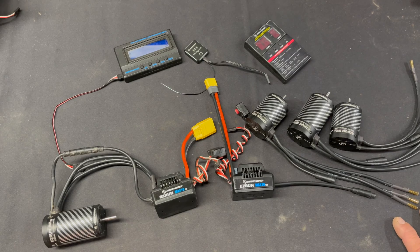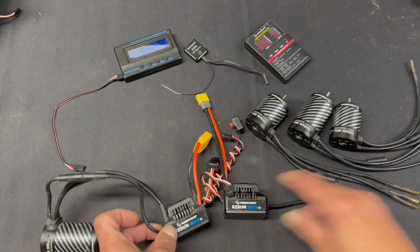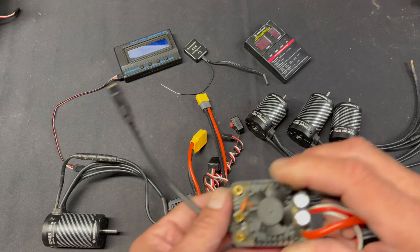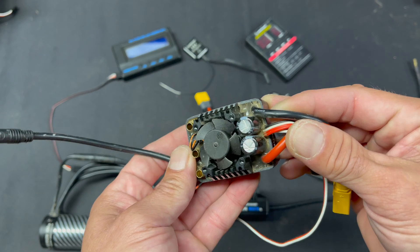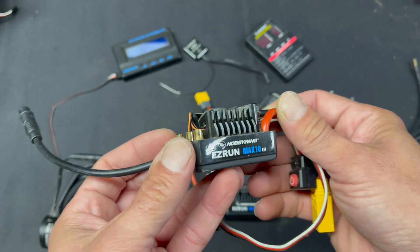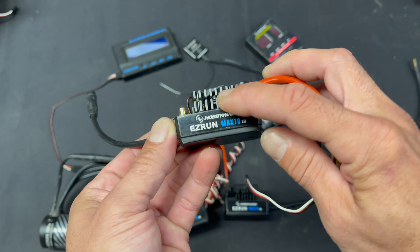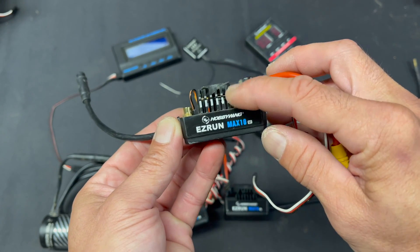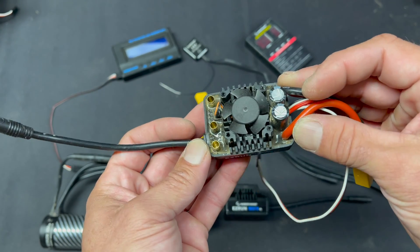The speed controls both feature the new frameless fan design, and I had one that I took apart so I could show you. I ran this, got it dirty, and wanted to see what it looks like inside. The fan has no cage — it's not a normal cage fan. That means we get more built-in heat sink surface, less interference from the cage of the fan, and a lot more airflow.